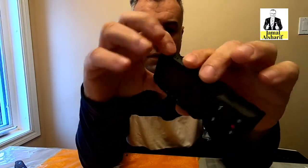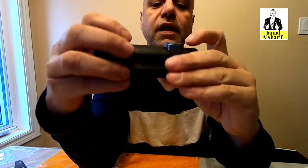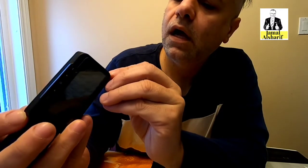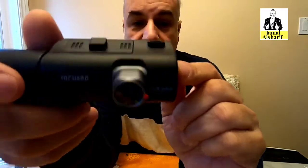Now the camera itself — here is the screen. It comes with two screen protectors. The power button is here, and this is the 4K lens. There's also a lens for the inside view, and here you can see everything. This is where you insert the memory card, and this is the microphone so it can record audio inside the car.